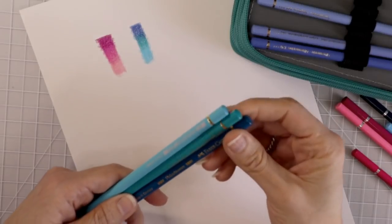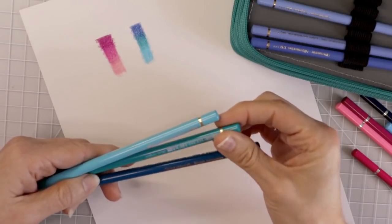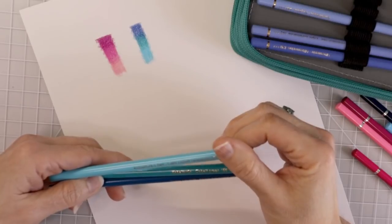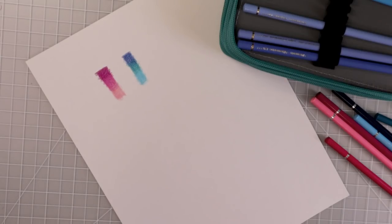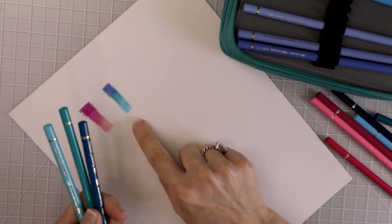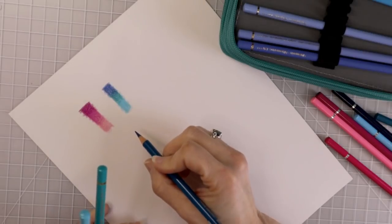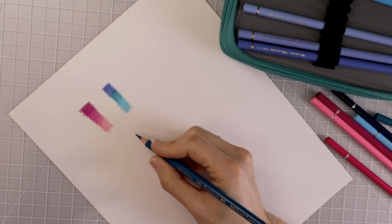I went and grabbed three different colors from my Polychromos set — bluish turquoise, cobalt green, and light cobalt turquoise. We're going to go ahead and lay these colors down. I want to be able to see how many layers I can get down with the Polychromos as opposed to what I was able to do with the Star Joys. I also want to be able to see and feel what the differences are between the two pencils.